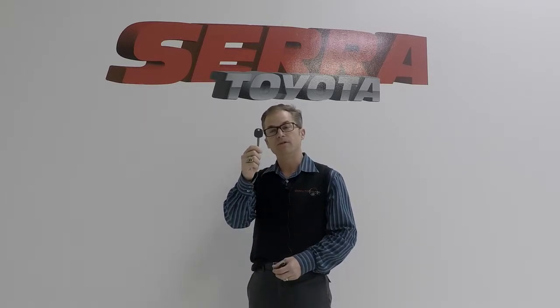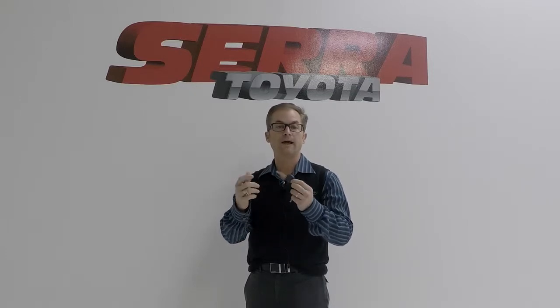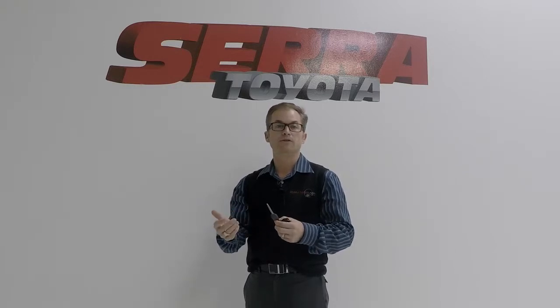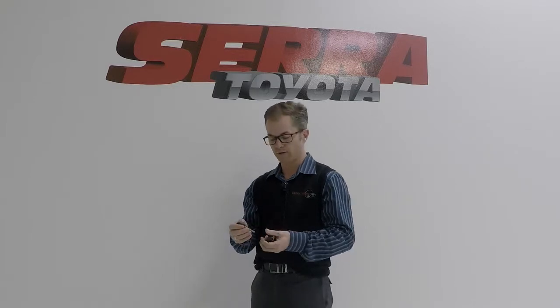This is your valet key. Many of you are probably familiar with it — it's kind of grayish in color. The valet key is not going to unlock your glove box and it can't get into your trunk. It can, however, unlock the door, lock the door, and crank the car. It's for valet parking or if you bring your car into the service department and you don't want them to have access to your trunk and glove box.